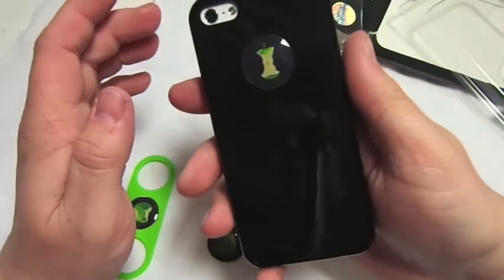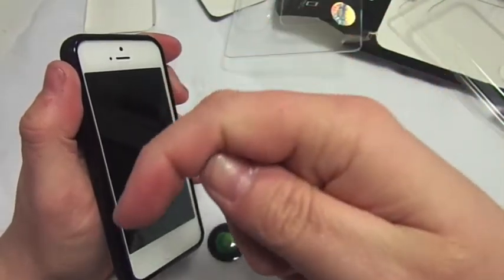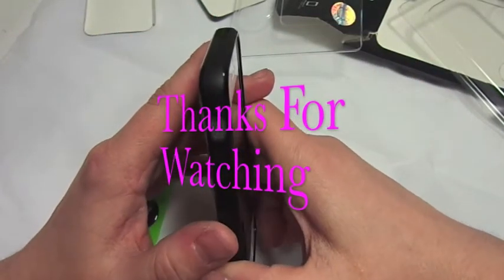Thanks for watching. Please thumbs up the video, and if you're not already subscribed the subscribe button's there — subscribe to see lots more cases. Thanks for watching and goodbye.